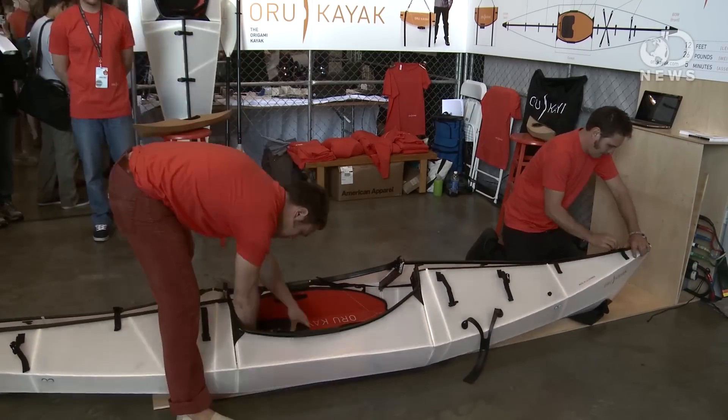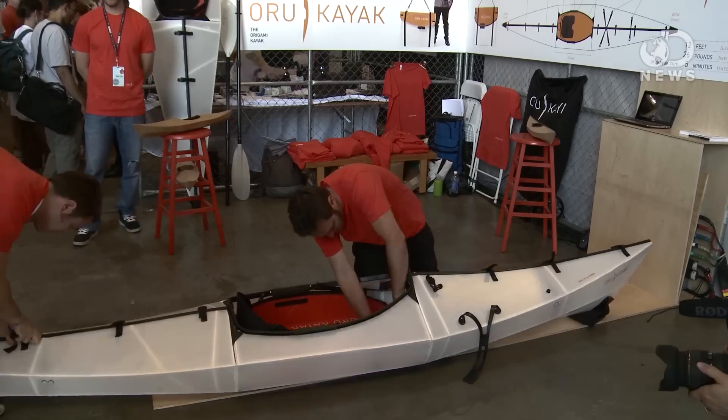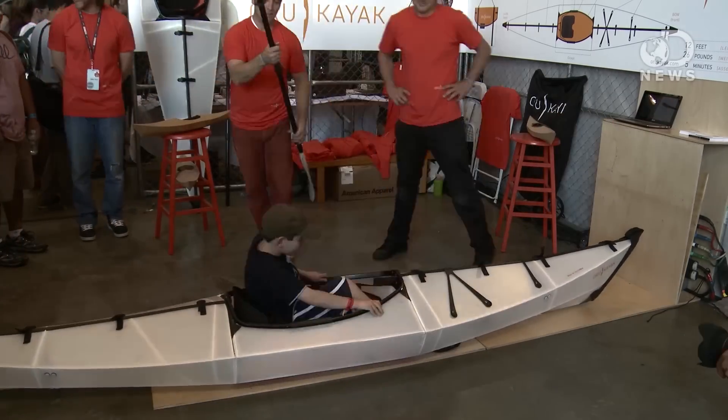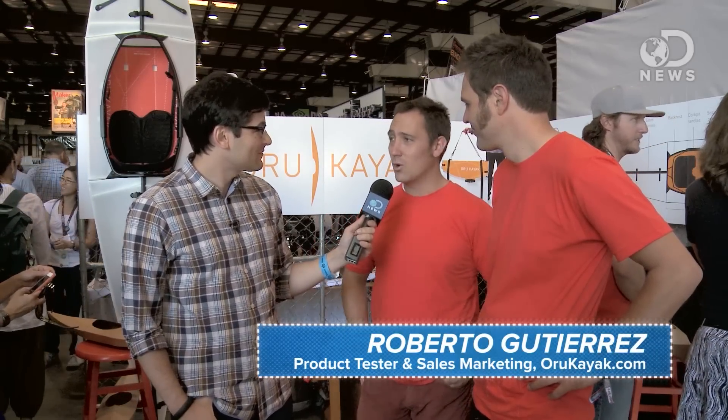How quickly can you put this thing together? Normally it goes together in about five minutes, but our record is about three. Is this as durable and reliable as a plastic body kayak? I'm actually a product tester and I've taken it down Class 3 Rapids, surfed in six-foot waves, run into rocks, done Eskimo rolls. I've tried to break it and sink it and I can't.